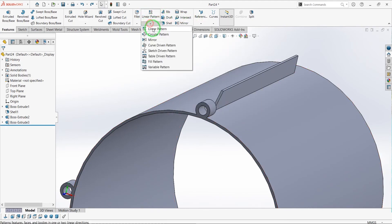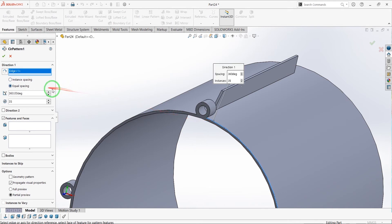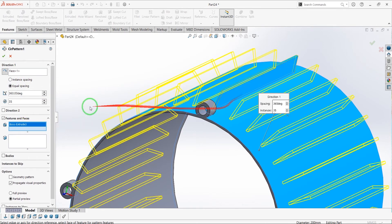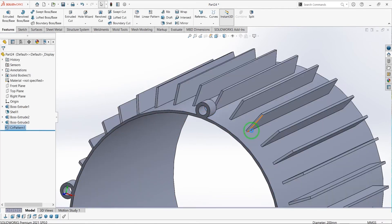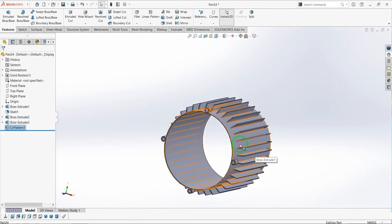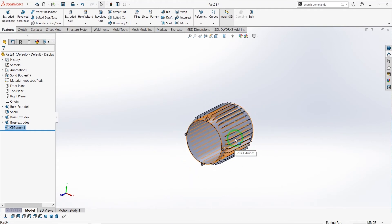Click on circular pattern. First select your direction, then the features and faces that you're going to increase. Finally click OK to see the results.